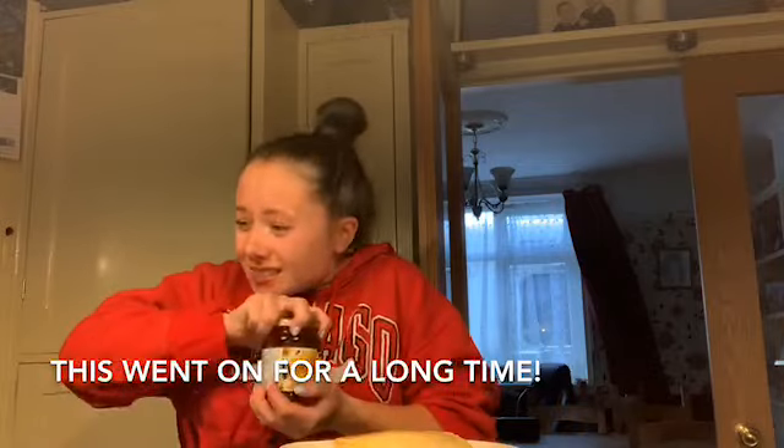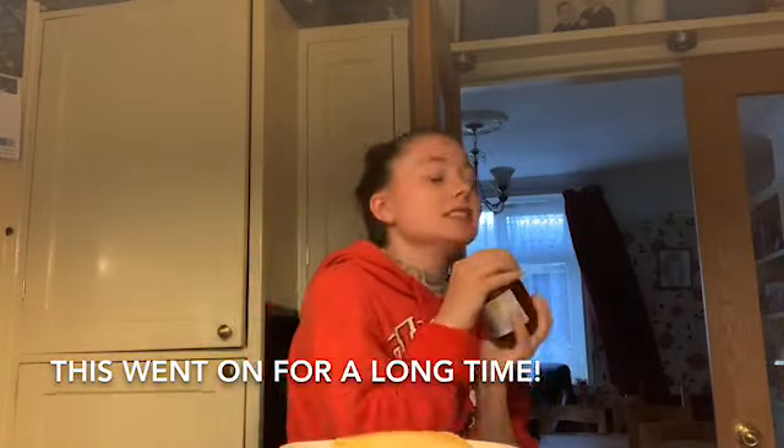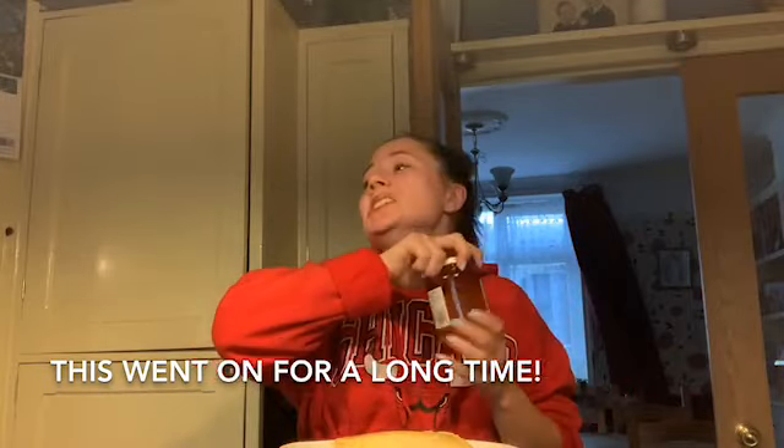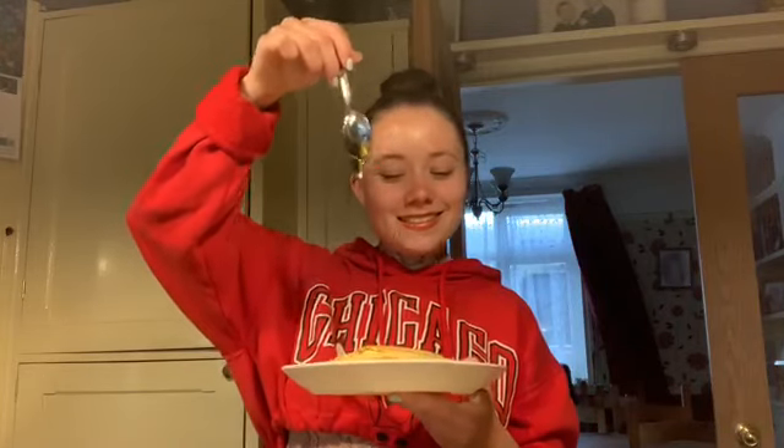Now I've got my three pancakes ready and it's time for the honey. You can have whatever you like on your pancake — like strawberries and cream, or bacon and maple syrup. Check out my blog for more ideas.